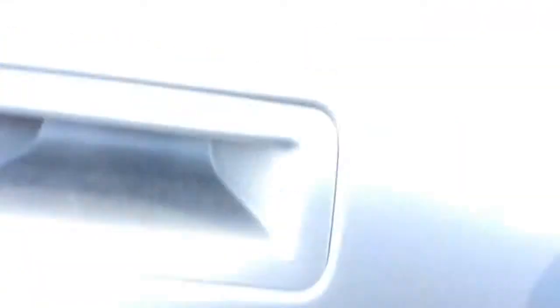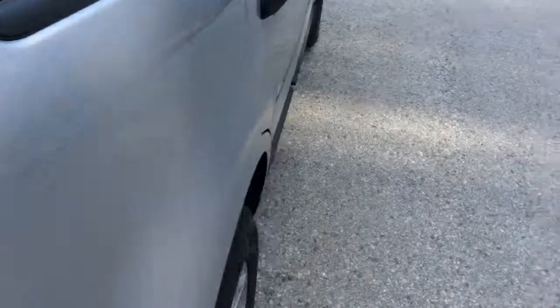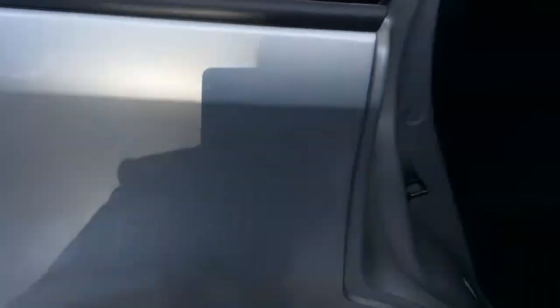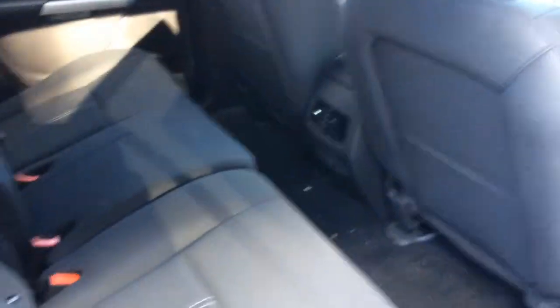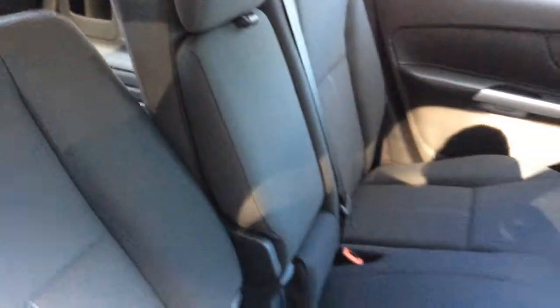Let me just close this and show you the back seats. Now I pushed both of the front seats all the way back so you can see how much legroom there is still back here even with those pushed all the way back. This has the black sport cloth interior, and it's also available in a lighter interior and leather depending on your preference.